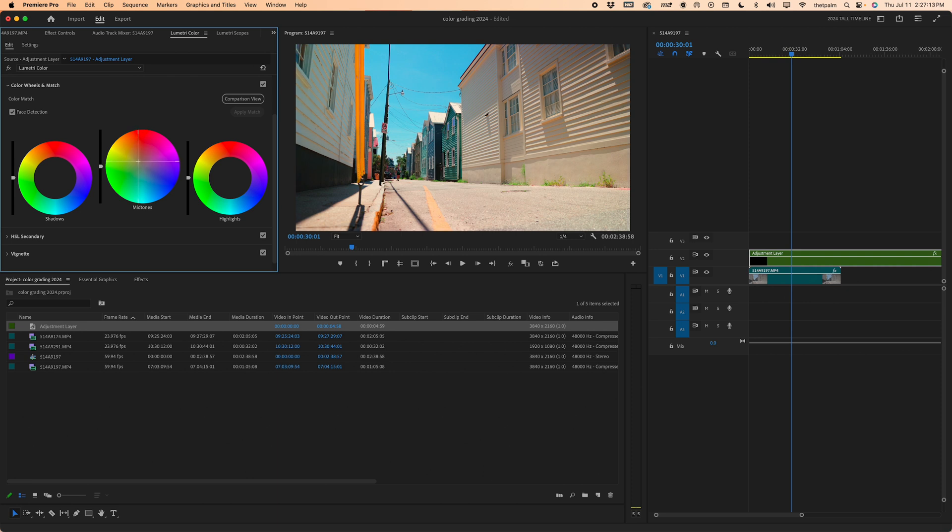I'm going to bring the midtones up toward the yellows because I think this sunny scene deserves a bit more warmth. Bring the midtone luminance down a tiny bit. We can see what we do by turning this off — that's before, this is now. It's not a crazy color grade, but it adds definitely some more life to it.